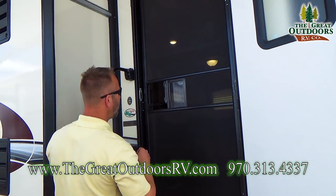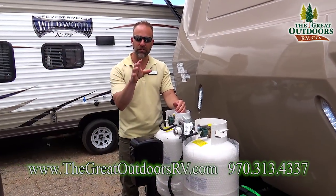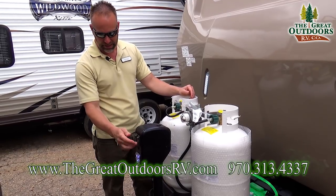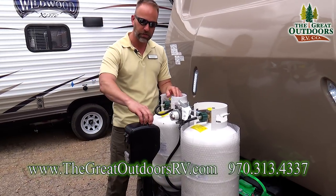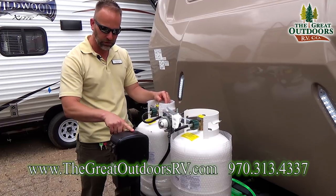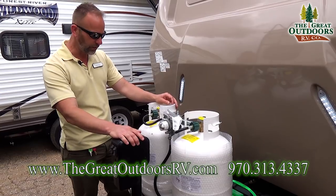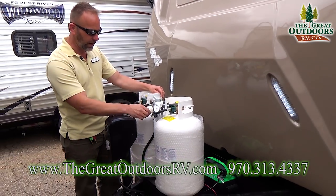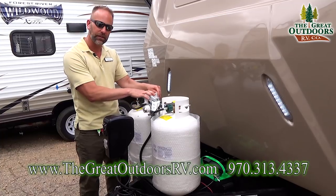A couple of special things on the 2304 DS: number one, you get the power tongue jack, and you also get a docking light so if you need to hook up or disconnect at night you have that light. All Rockwood electrical systems come with manual overrides — on this tongue jack, if you ever lose power there's a tool you can put in a small hole to crank it up and down manually. You get two 30-pound LP propane bottles on board with a self-regulating device, so you can leave one on and when it runs out, switch it over and know to fill the first one back up.